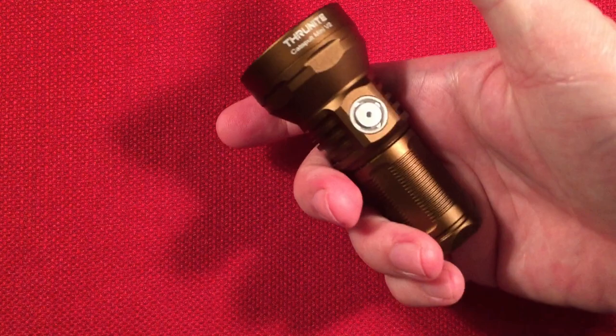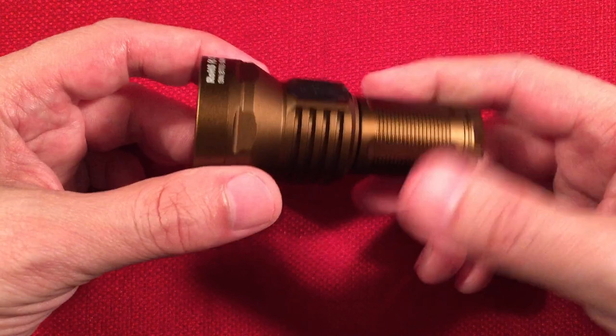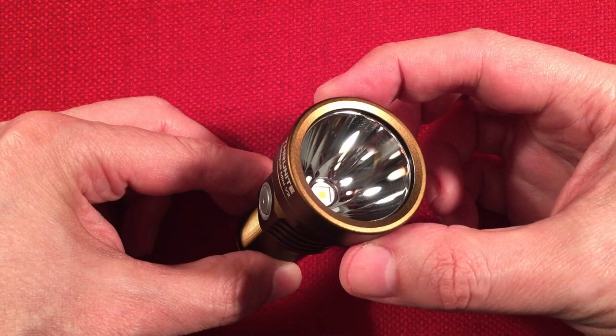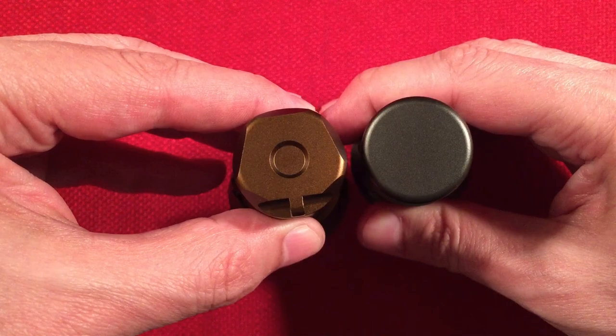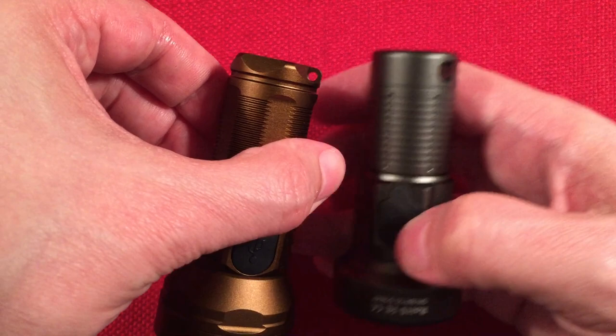Let's go over dimensions. It's a little guy — I've got small hands and it's a small flashlight. 18350-powered, essentially half of an 18650. Length is 3⅜ inches (86mm), head diameter is 1½ inches (38mm), tail diameter is 1 inch (26mm). The original has a smooth barrel at the bottom, no magnets. I do like how they added the linear point on the V2.